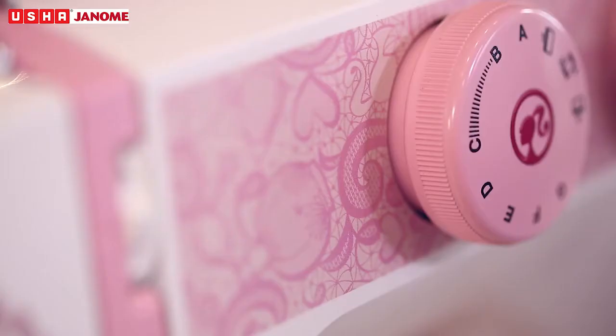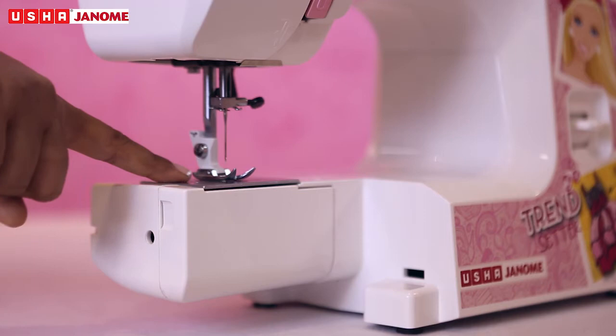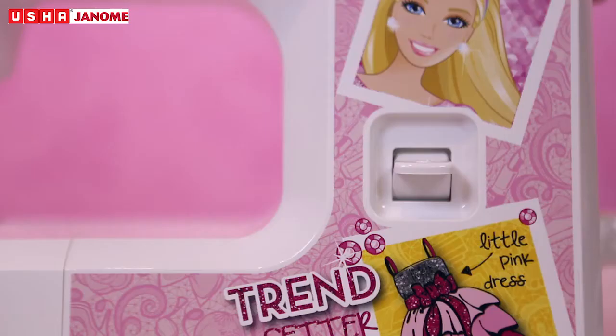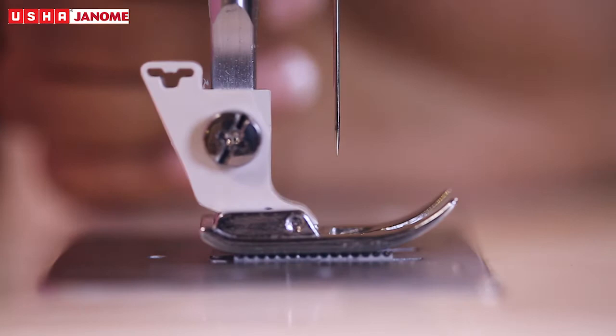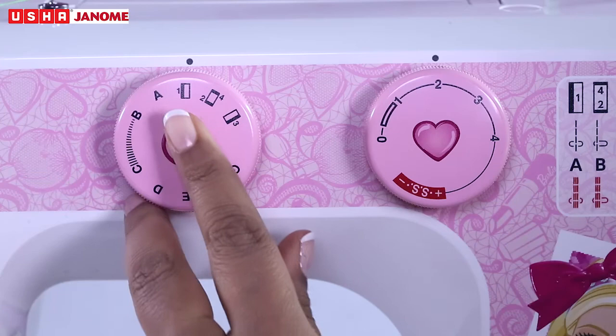MyFab Barbie also comes with a free arm for circular stitching, built-in light with on-off button, single touch reverse stitch button, and a snap-on presser foot. It also features triple-strength stitch function, four-step buttonholing, and a thread cutter on the foot holder for easy functioning.